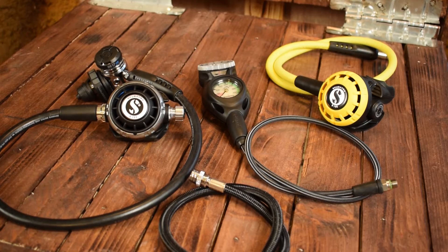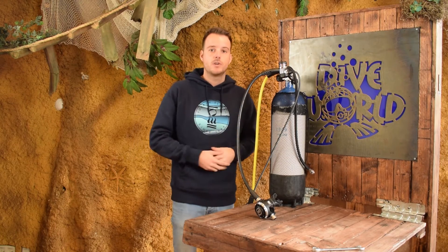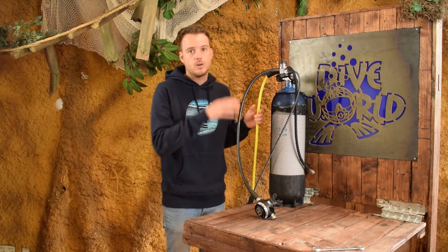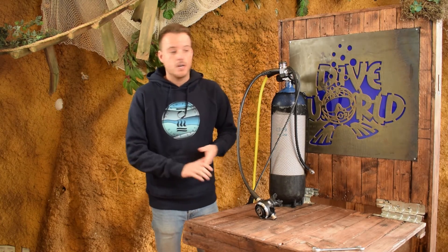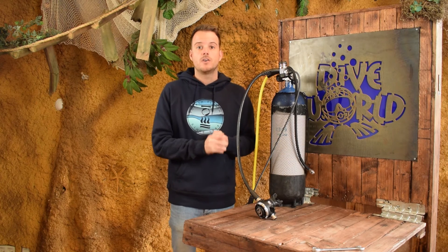This set is ready for diving. When you make sure all the hoses are fastened and secure and you test your set before going out diving, this is a job you can easily do yourself. If you're not comfortable or sure that you did it the right way, please visit your local dive store. I hope this video was helpful to you — if it was, please give us a like below. Share your own tips in the comments or subscribe to our channel for more diving videos, how-tos, and product reviews. Thanks for watching, see you later.